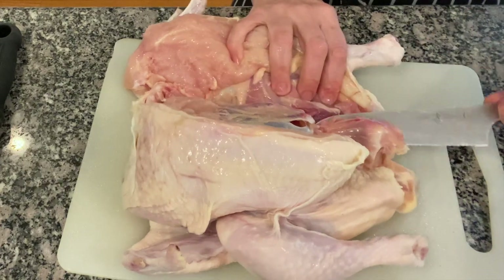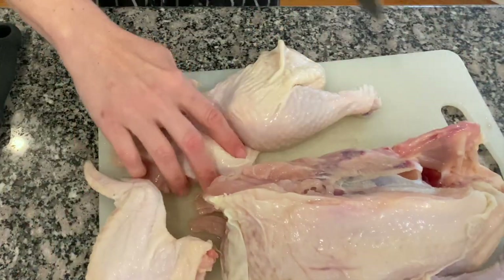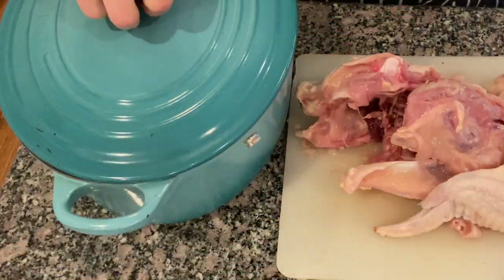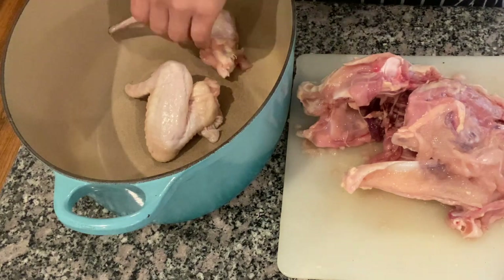I start cutting the chicken from the backbone following the bone structure on both sides. With the wings and the backbone I am going to make my broth.